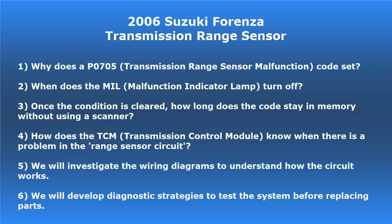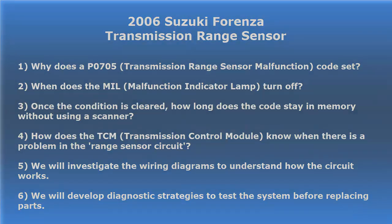Another thing we want to know is how does the TCM — transmission control module — know when there is a problem in the range sensor circuit? We're also going to investigate the wiring diagrams to understand how the circuit works. And from understanding that, we're going to develop diagnostic strategies to test the system before replacing parts.